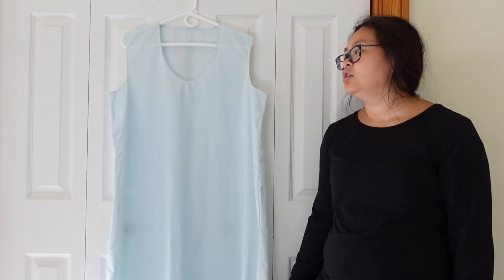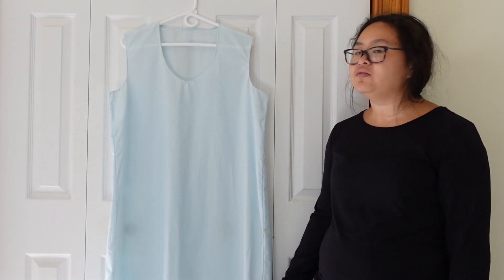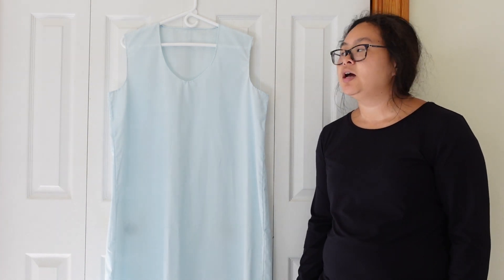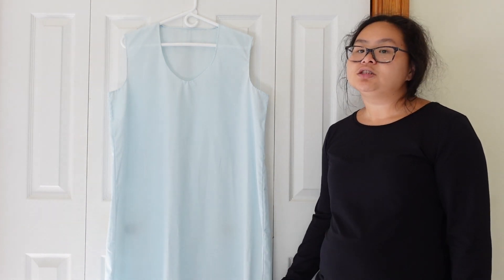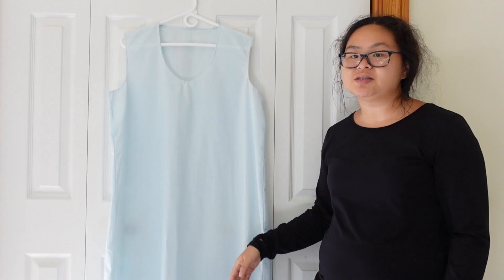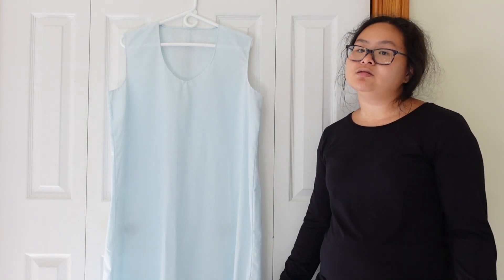I used a light blue cotton polyester and the construction of it — there's not a lot to say, at least not for how I made it. It is basically two rectangles with the neckline and armholes cut out, then just sew the shoulder seams, hem the neckline and armholes, sew down the side seams, and hem the bottom. The most notable thing as far as my recreation was that I did sew it by hand.